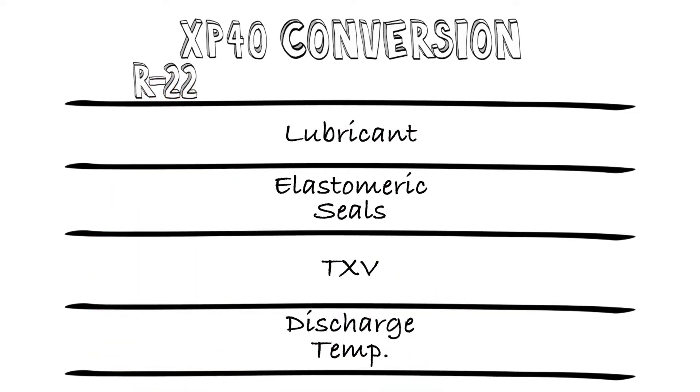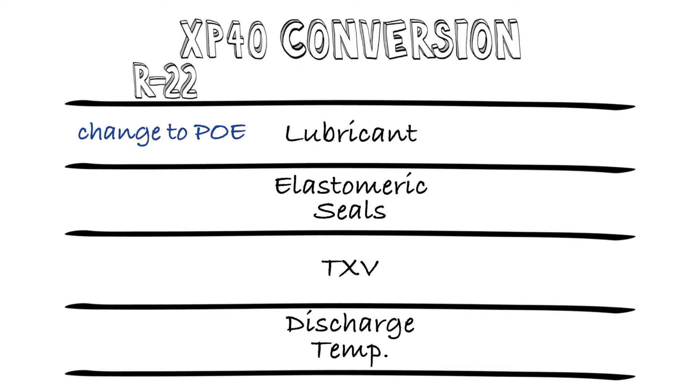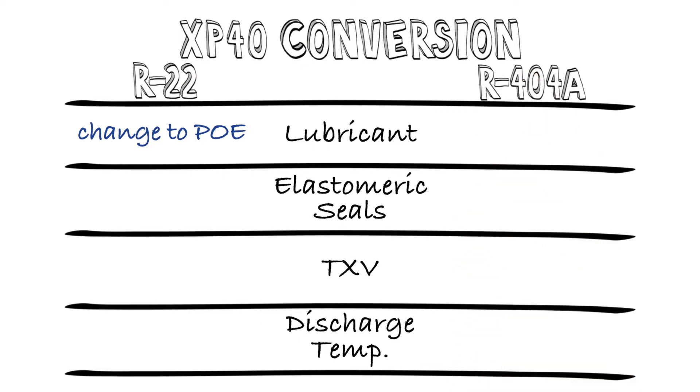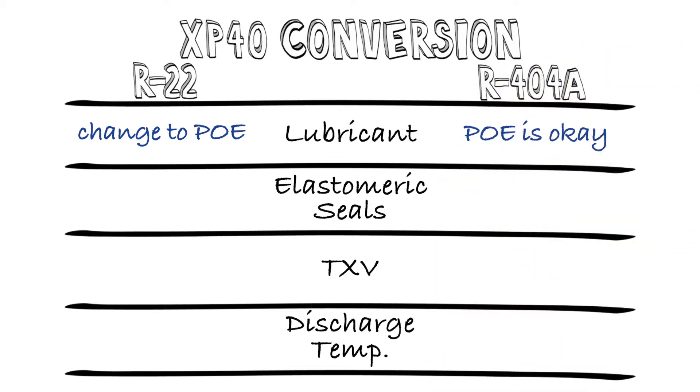For R22 systems with mineral oil, you need to change the oil to PoE, like you would with any other R22 conversion. R404a systems should already be on PoE, so as long as the oil is in good condition, no change is needed.